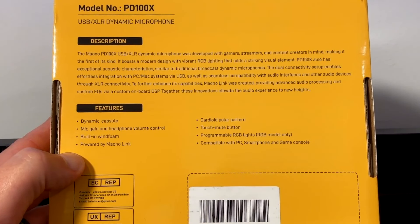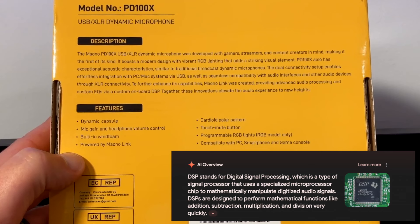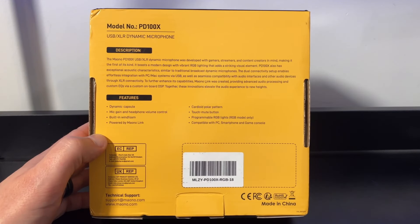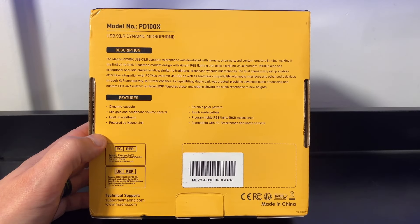To further enhance its capabilities, Maono Link was created — providing advanced audio processing and custom EQs via a custom on-board DSP. Together, these innovations elevate the audio experience to new heights. Features: dynamic capsule, mic gain and headphone volume control, built-in wind foam, powered by Maono Link, cardioid polar pattern — meaning when you point it at you, it is listening to you as opposed to the whole room — touch mute button, programmable RGB lights, and compatible with PC, smartphones, and game consoles. Pretty awesome.